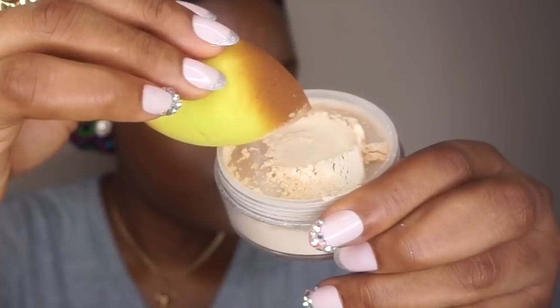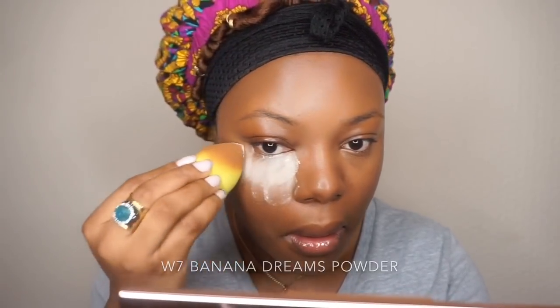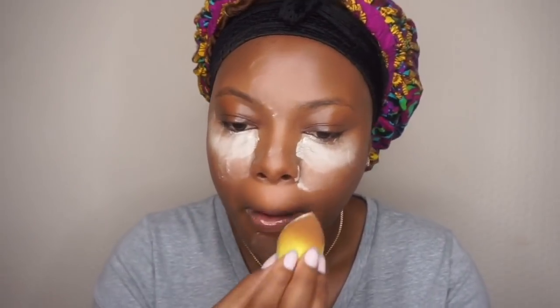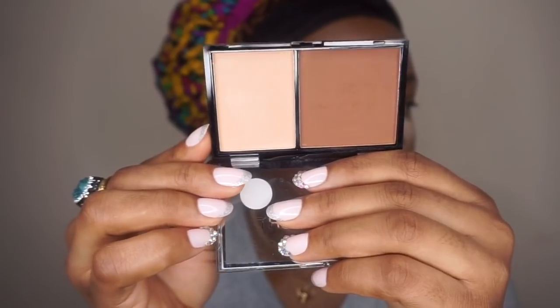Then I'll use the W7 banana drink powder to set the highlighted area. This powder is really nice — it might look scary but it's really nice for chocolate girls and it's very affordable, it's like £2.99.